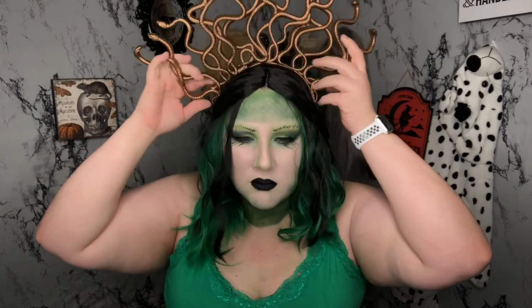This Medusa headpiece is from Amazon — it was like eight bucks, and now I know why. It's very cheap, plastic, and I think it was actually made for a child because it's a headband but it will not stay on my head. So I eventually take it off and put it around my neck, and I really like the way that looked as well.